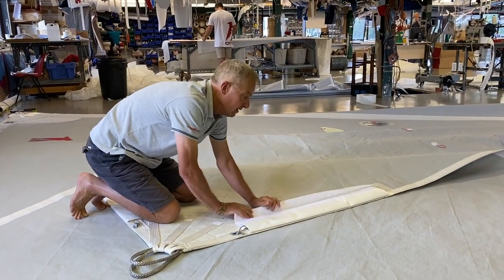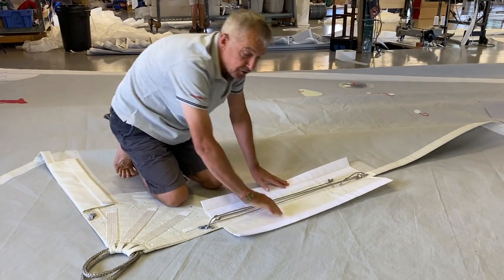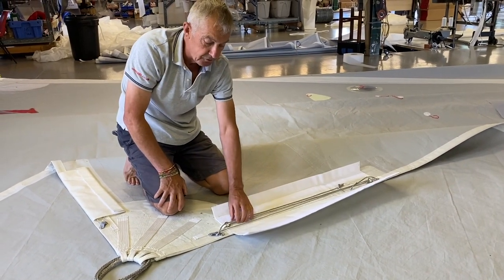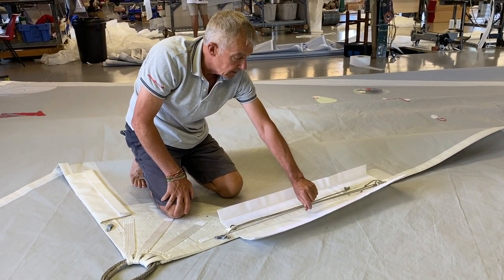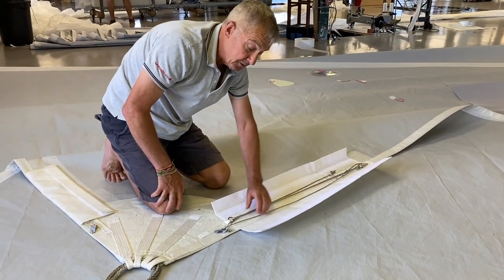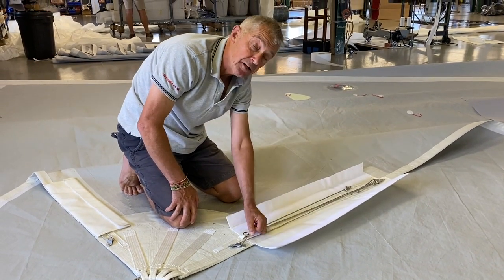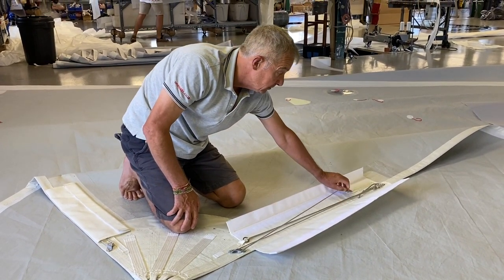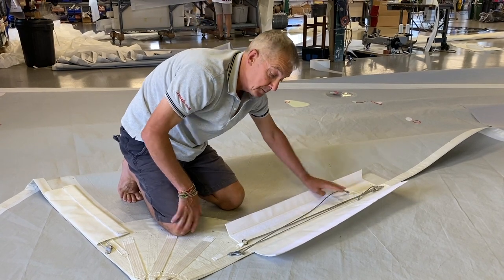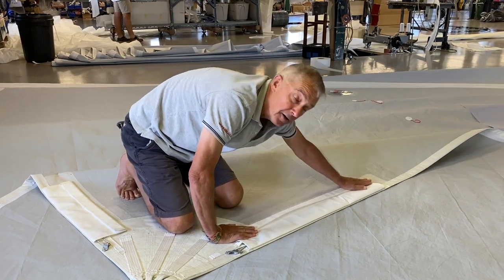A bit more detail here. We've got a Velcro pocket to cover your leech line system, which is a 3-to-1 system. When, inevitably, the leech line creeps, or as you need to put it on, you will end up with quite a bit of tail down here. We'll deal with the tail by just tying it off around the little webbing loop, cover it all up so nothing can wrap around it.